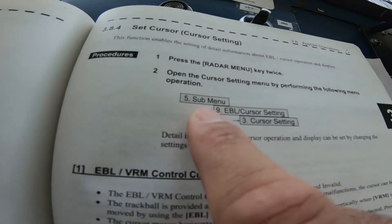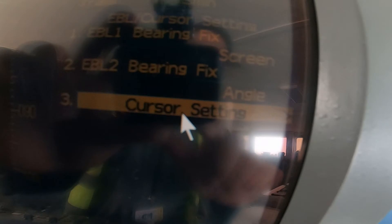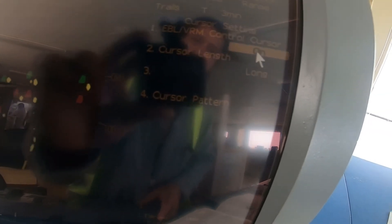You need to go into the submenu, so press the menu a second time and the submenu will show. When it is highlighted, press Enter. This is the submenu — go to number 9, EBL cursor setting. Select cursor setting and just click it on and off. Turn it on and off and everything comes back to normal.